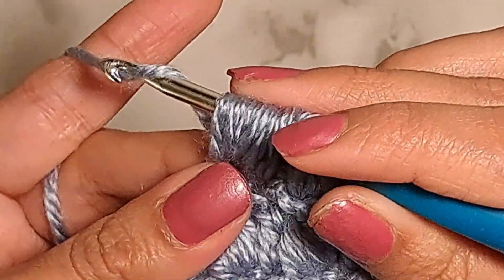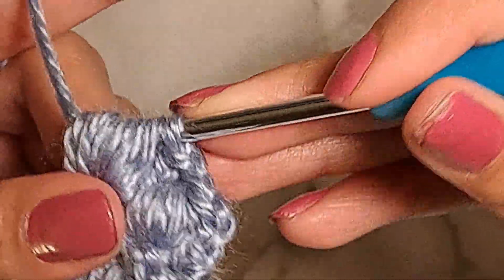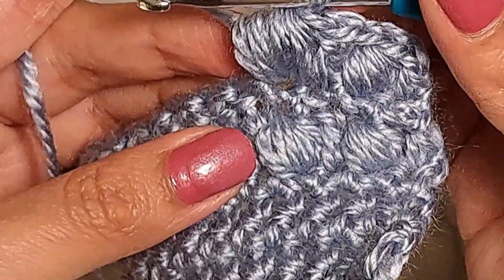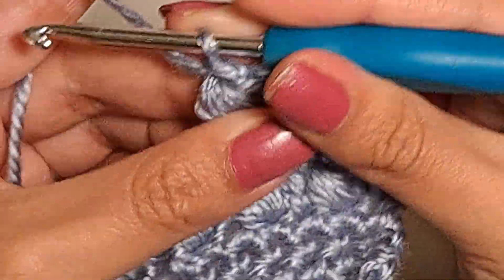Then I'm gonna yarn over and go through all of the loops I have in my hook at once. And then I'm gonna close this by making one chain.